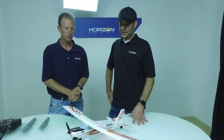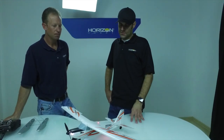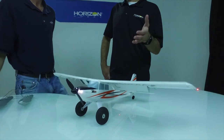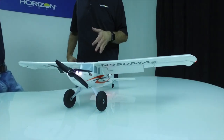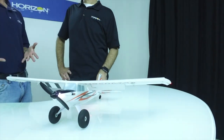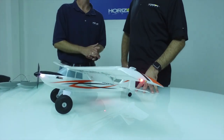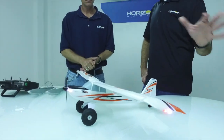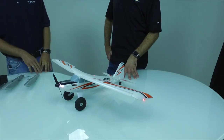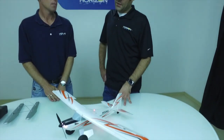It's just so much fun to fly — you can fly it for a long time, in tight spaces, and even with no experience I think you'd be successful. I wouldn't recommend it as a very first airplane, but if you've flown anything at all successfully — especially a HobbyZone airplane — this would be a great second airplane. If you have a HobbyZone Sport Cub S, both are high-wing, you already have experience with the Safe system, so this would be a natural progression.